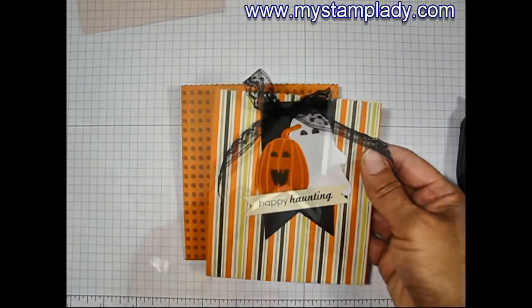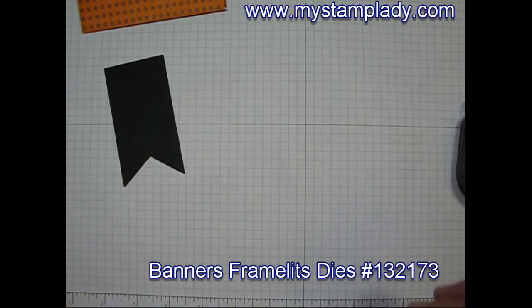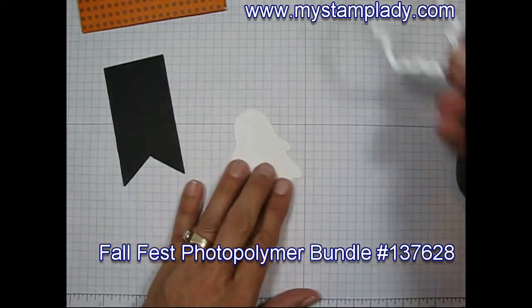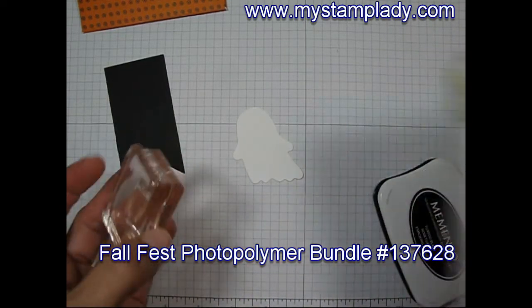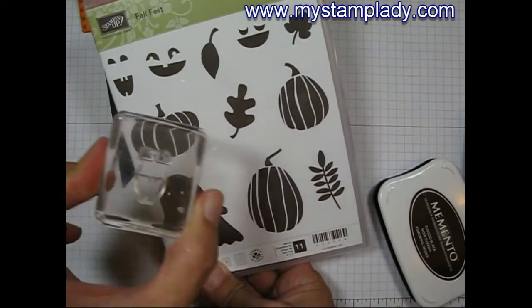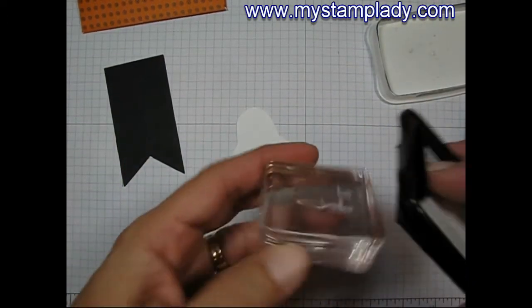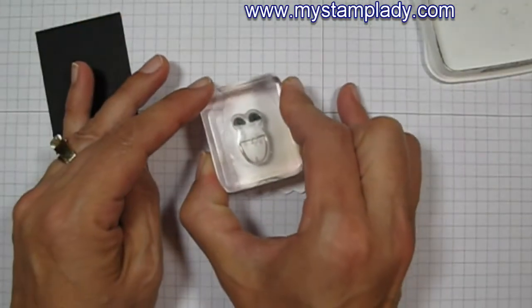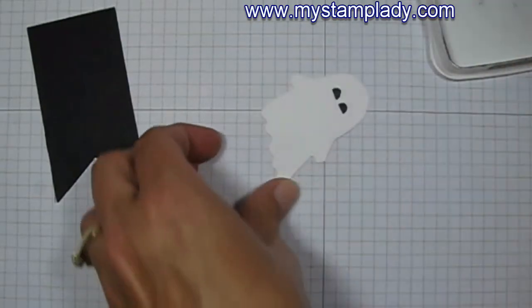Now let's move on to the little tag to decorate it. I started with a basic black banner that I cut with a banner framelits die. Then I've cut out one of the little ghosts with the Fall Fest polymer bundle. I'm going to use one of the little face sets from the Fall Fest stamp set — you can see there are a few options. I'm just going to ink up the eyes, making sure I don't get ink on the mouth portion, and stamp that ghost. Then set that over on my banner.